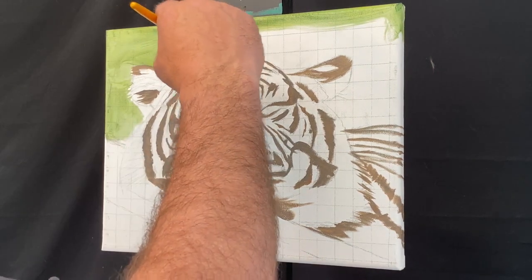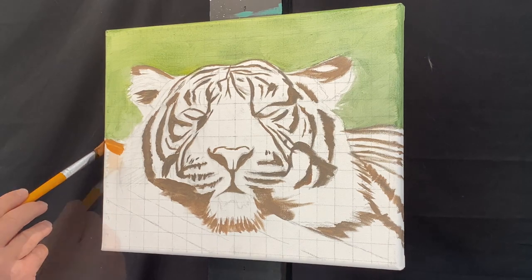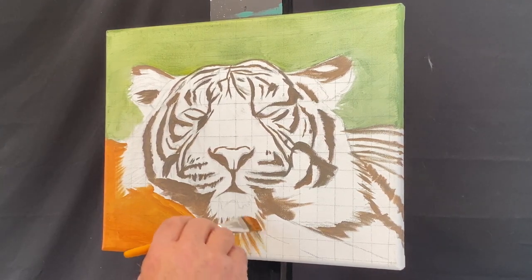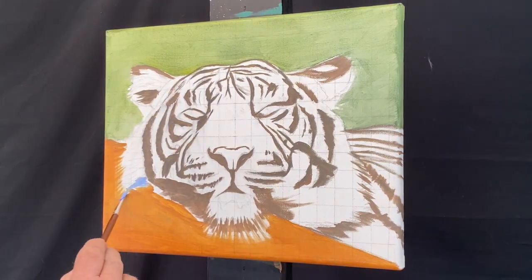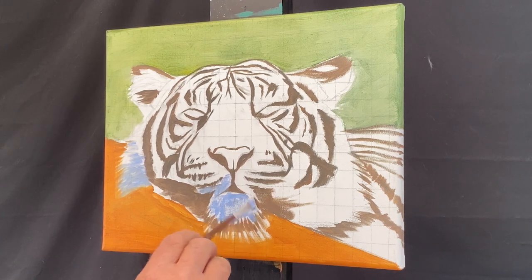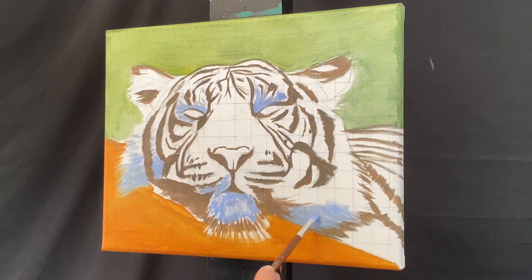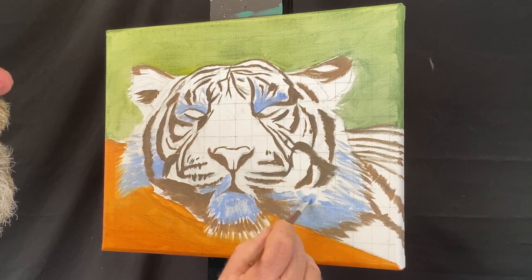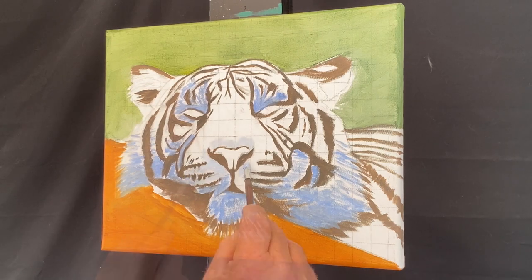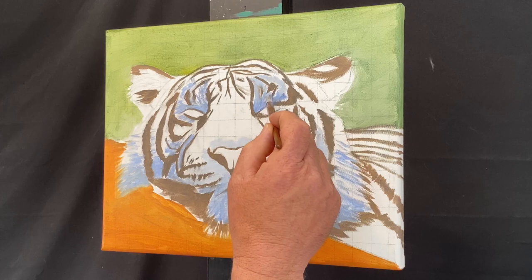For the leafy background area, I used a mixture of medium yellow and ultramarine blue, and to desaturate it — to brown it out — I used the burnt sienna. I didn't want the leaves looking too bright green. For the log that the tiger's head is resting on, I used a little bit of burnt sienna, alizarin red, some yellow medium, and titanium white to lighten it up. The blue area I'm painting here is actually the tiger's white fur — I found in earlier paintings that blue makes a good shadow color for white fur, because putting white on white canvas you just can't see it.